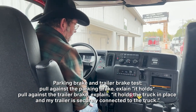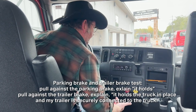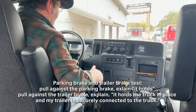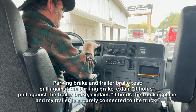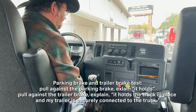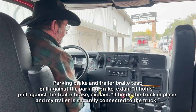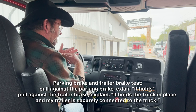Now I'm going to do the trailer brake. I'm going to engage the trailer brake and release the parking brake, then pull against my trailer. My trailer brake should hold my truck in place, and it also tests my trailer connection. My truck didn't move forward — my trailer brake works, and my truck and trailer are securely coupled.